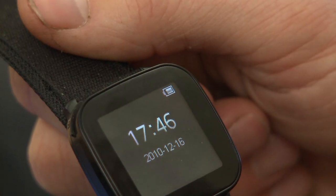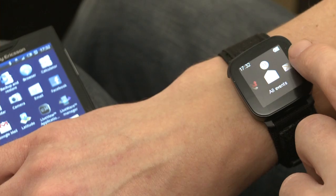At its most basic, the Live View does function as a watch. Once you've synced it to your mobile phone, it can pull down the time and date and display them on the screen. Most of the time it will be in standby, which means there will be nothing displayed on the screen. To bring up the time, you just click the power button.